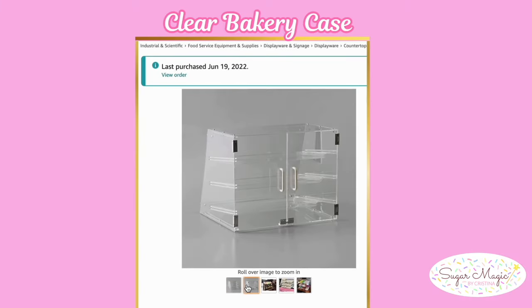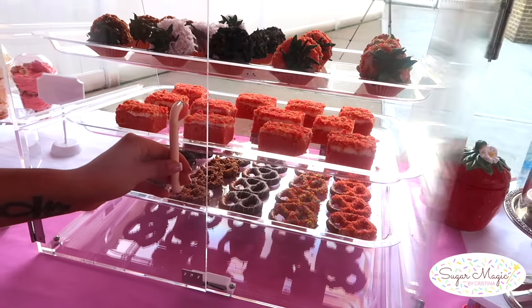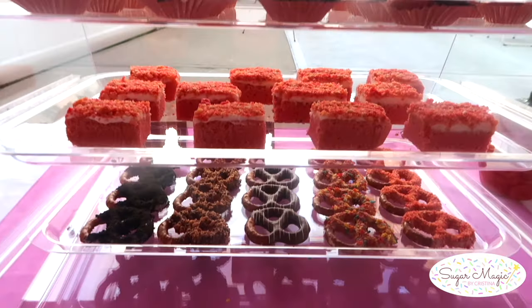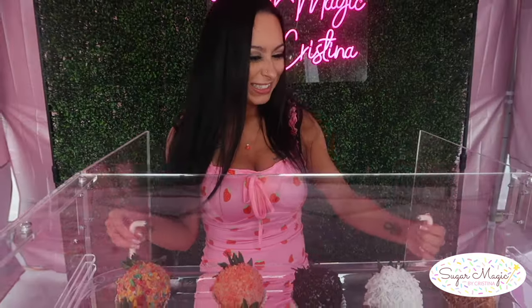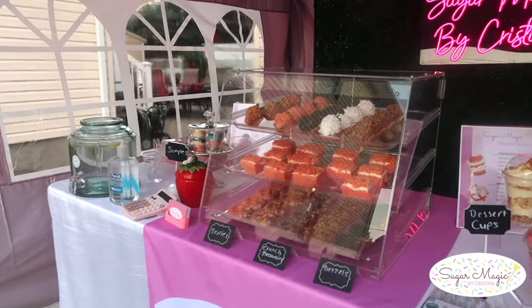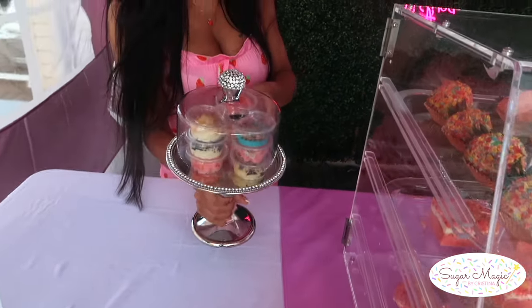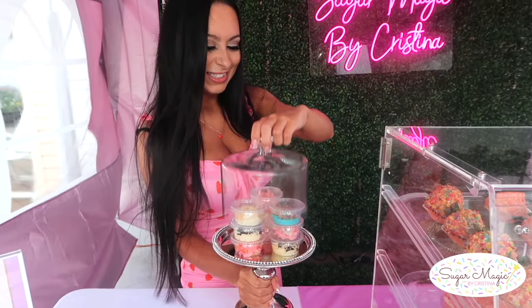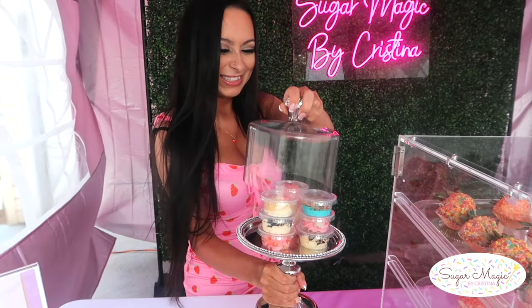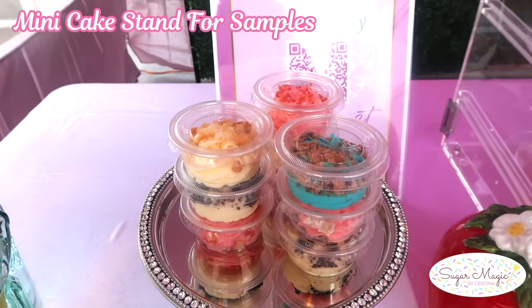Arranging treats on levels with clear acrylic risers draws more attention to the presentation instead of having everything flat on the table. Another essential clear piece is a clear bakery case. This one from Amazon has three levels with removable trays and twin doors. Clear pieces are always a clean and elegant way to showcase all your work, making them a worthwhile investment. I found this super cute mini cake stand at HomeGoods to store some samples for my cheesecake cups and banana pudding, which may incline a customer to buy more items if they really liked a certain flavor.